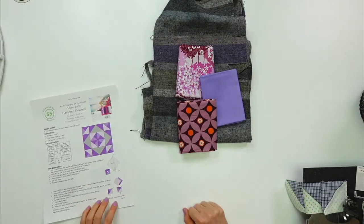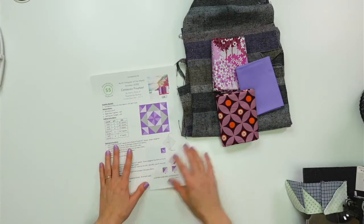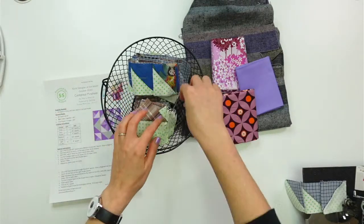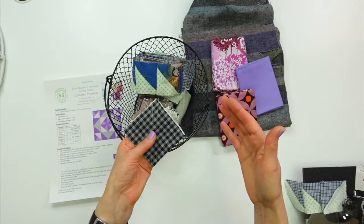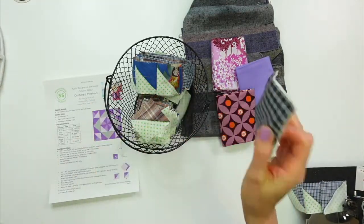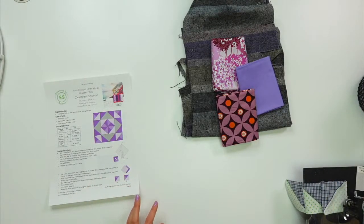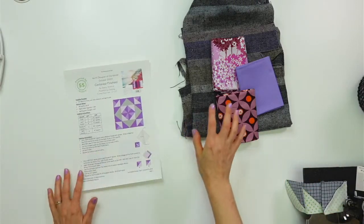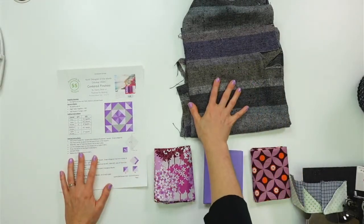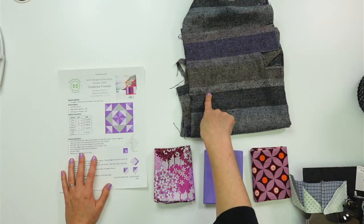Now let's see what the cutting pieces are. What makes me excited about this is it's almost like how we make half square triangles — we have two pieces and sew on either side of the diagonal. This block does the same thing with one extra little twist, so it should feel pretty familiar and go pretty quickly. We need one seven-and-a-half-inch square to start.